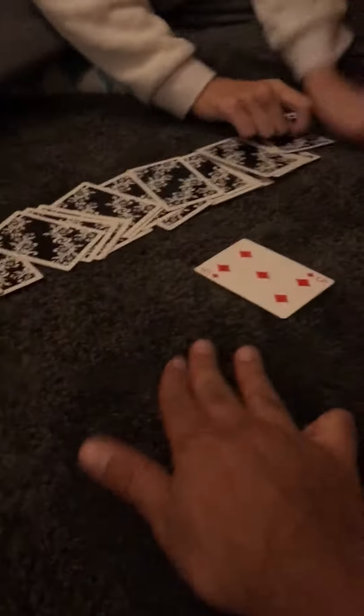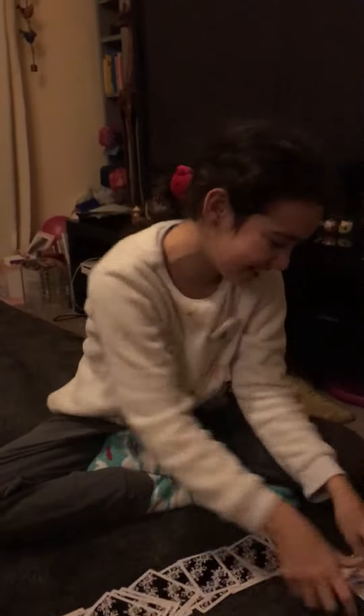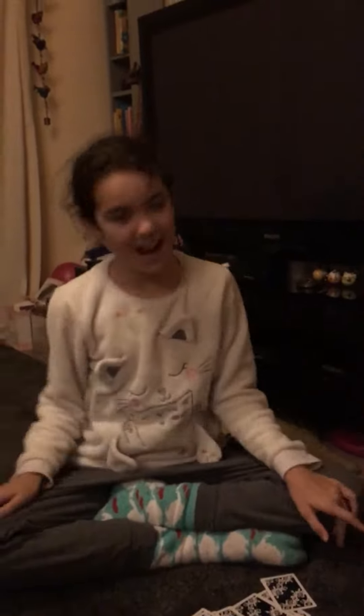I see some light — yeah, that is my card! It actually worked!